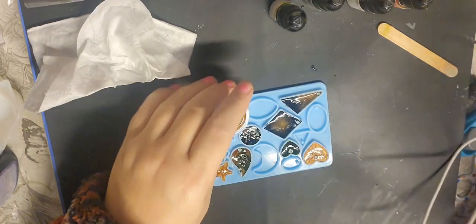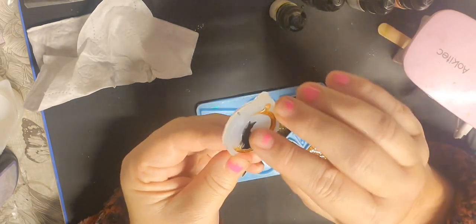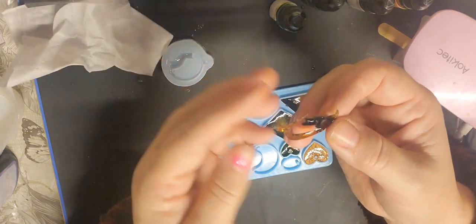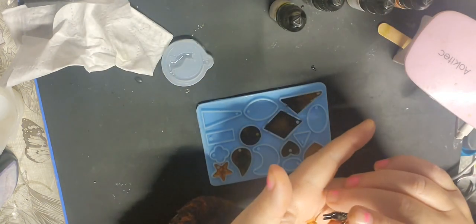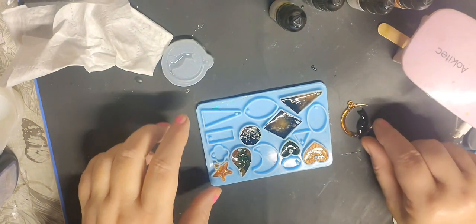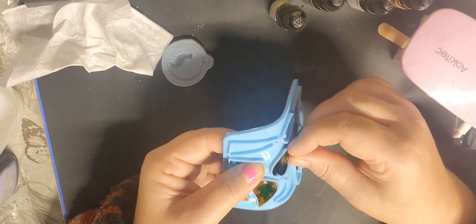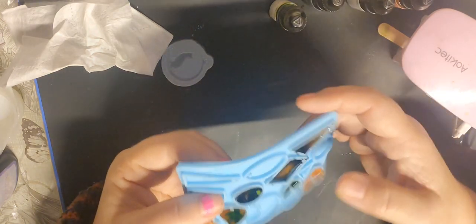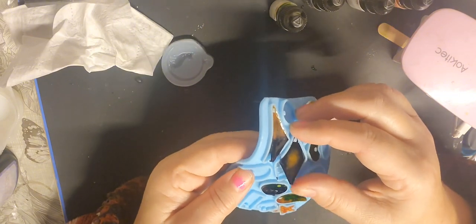Let's see if they've cured. This one would have because it's clear resin on the top — look at that guys, that's beautiful! It's still a little bit sticky on the other side. The surface is a bit funny — I think that's where the bubbles were. That one still hasn't cured underneath. That's a shame because this is a holographic mold.